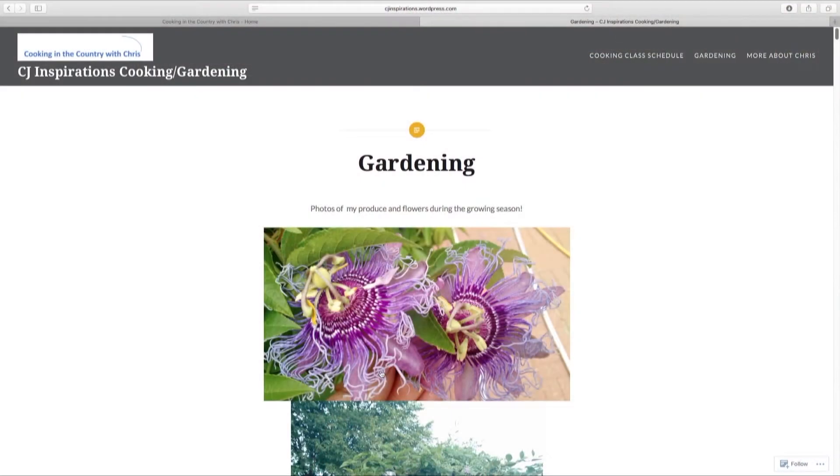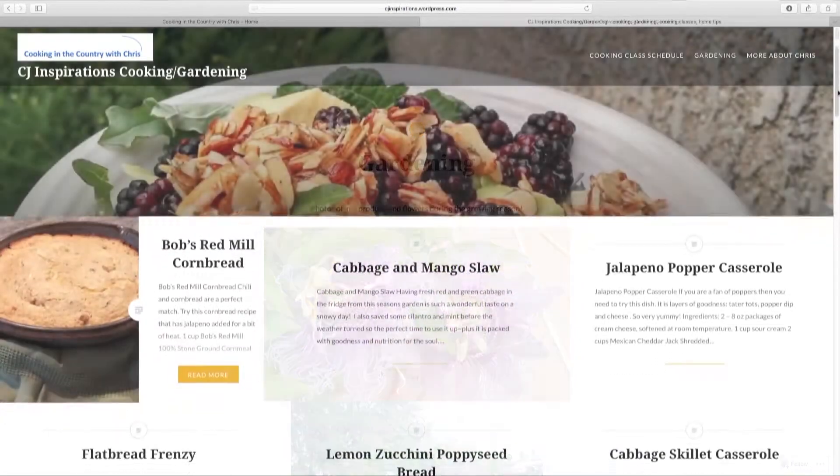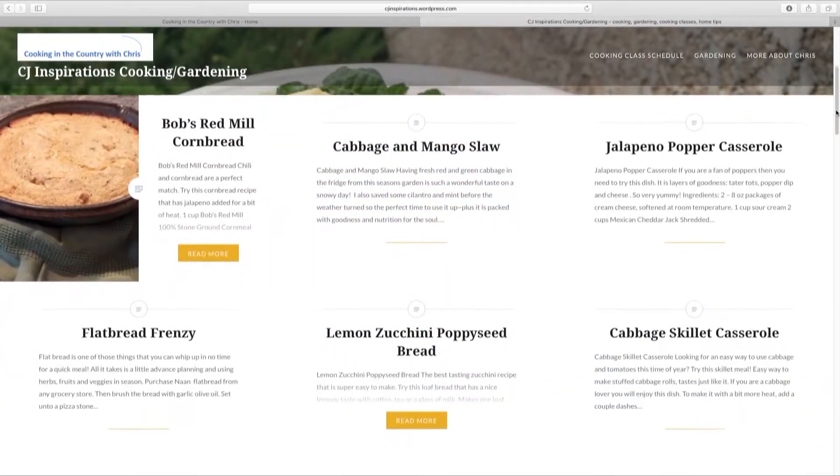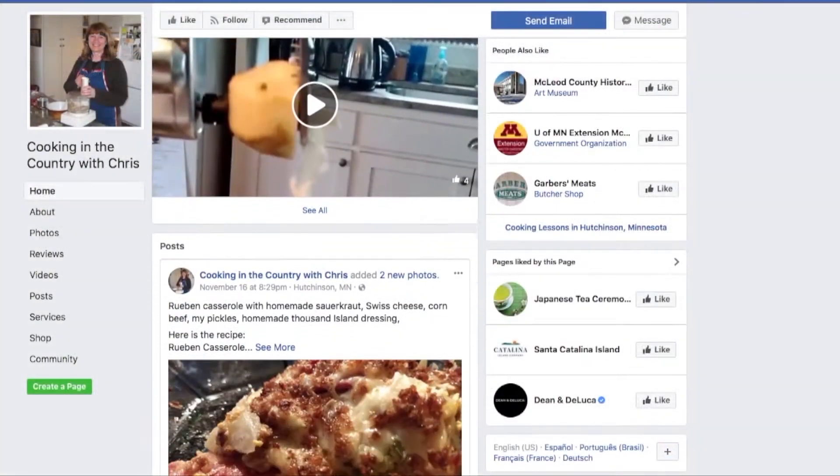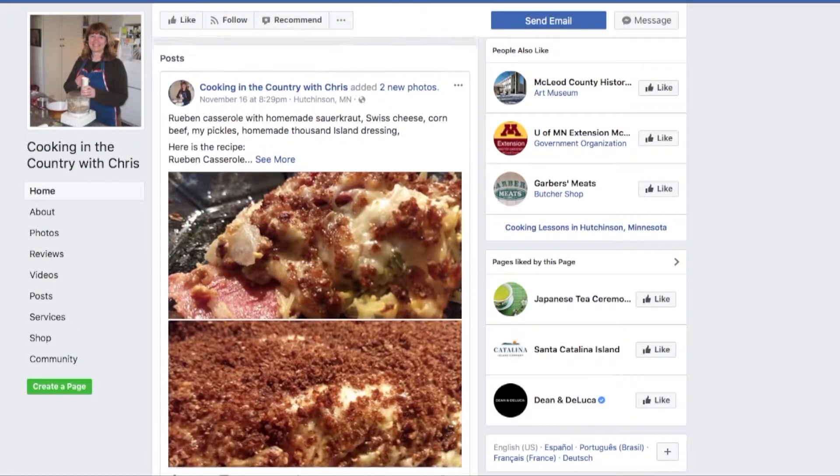Hi there, I'm Chris Schleter, Master Gardener, Food Writer, and Blogger. Gardening and cooking healthy, tasty food is my passion. Welcome to my country kitchen, where we'll cook fresh, fast, and with the best ingredients you can find. Come join me now.